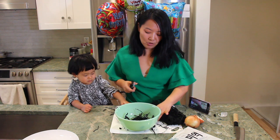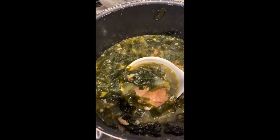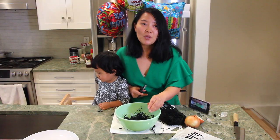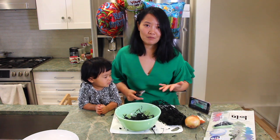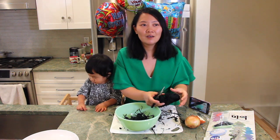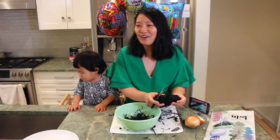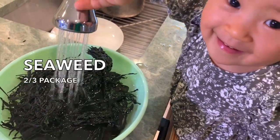Let me tell you why seaweed soup is the traditional birthday soup in Korean culture. When I gave birth to Maddie, my mom made vats and vats of seaweed soup. Not only was it delicious because it's such a comforting soup, but it's supposed to also help with postpartum health. That's why, to commemorate motherhood, it became a traditional birthday soup. I think we tend to forget the pain and just the shock of becoming a mother, both physically and emotionally.